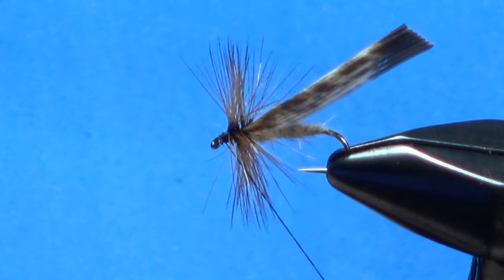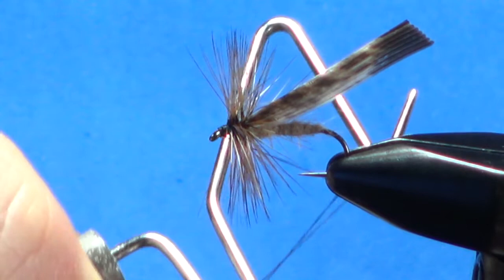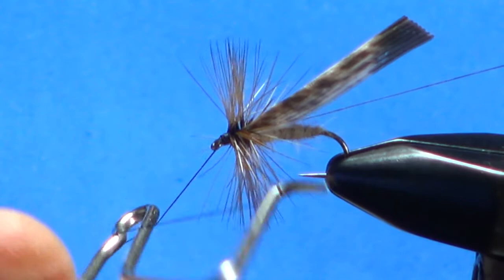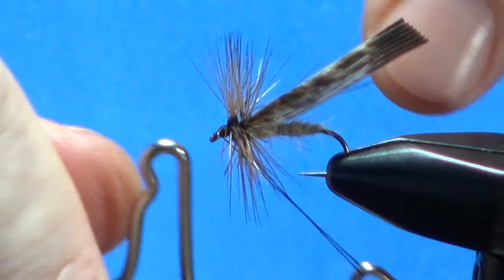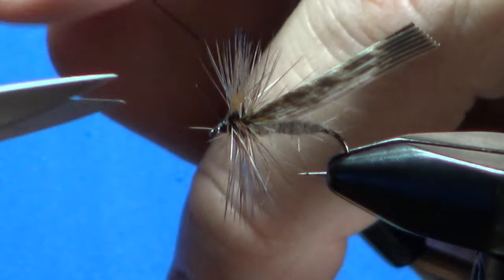This is a little bit tricky to get your whip finish in here without trapping these fibers sticking forward. I'm going to try to get four turns on it right here. I think I did — yes, success. Sometimes you get a few of those fibers in your whip finish.